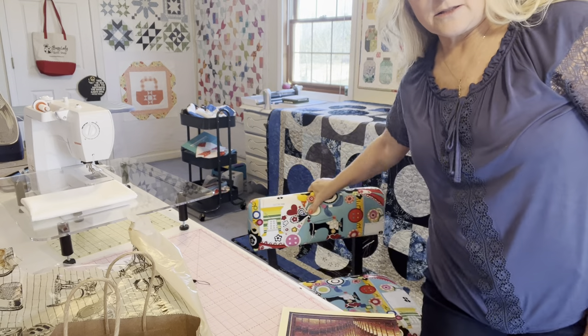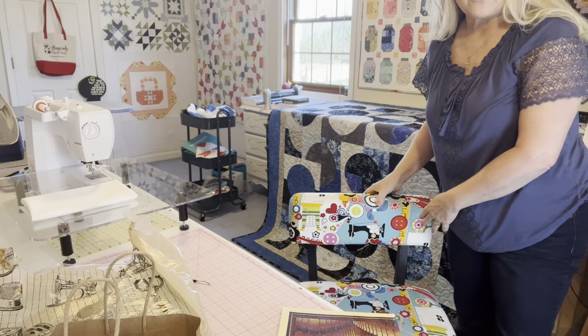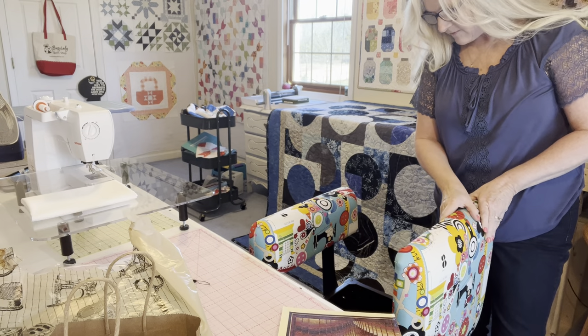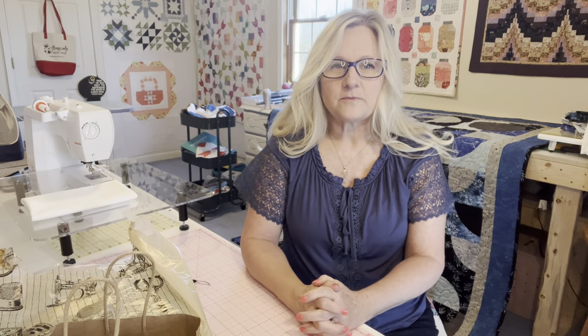One of the questions was where did I get my chair. I ordered it through Sew Yeah Quilting — it's from Arrow, A-R-R-O-W. It's this chair right here. It actually opens up where you can put stuff in it. I don't have anything hidden in there yet. You can order through Arrow or probably even get them on Amazon.